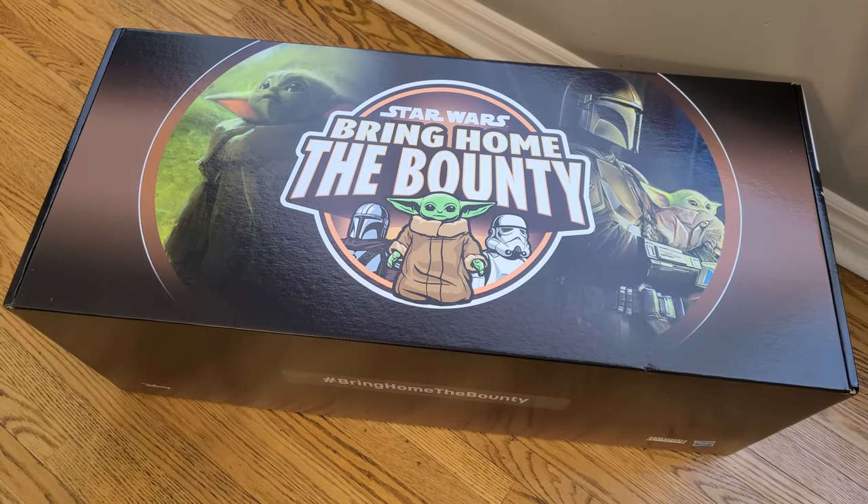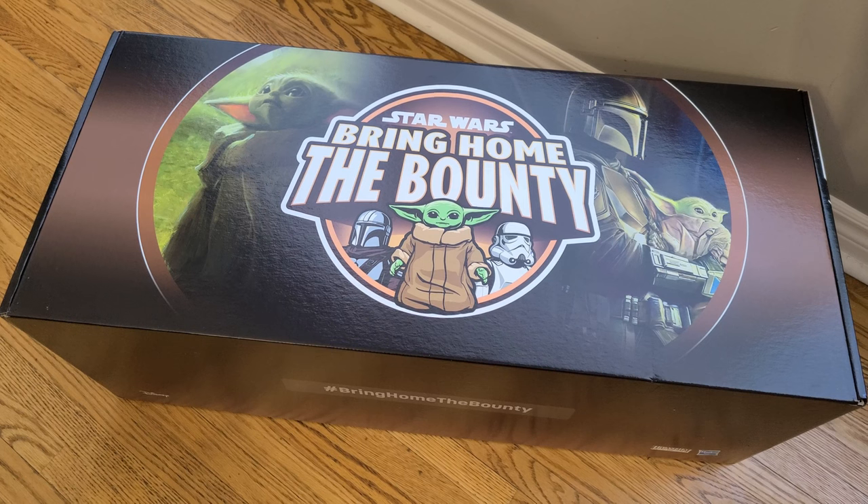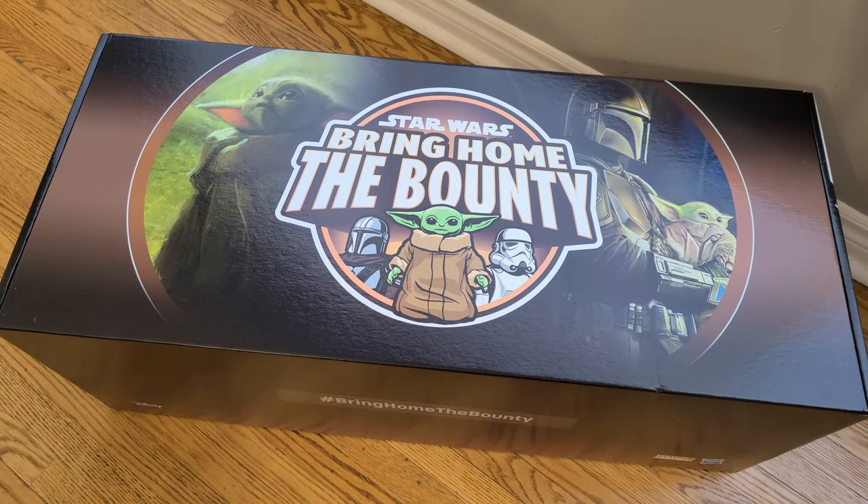Getting a box from a galaxy far, far away. What's inside the Star Wars Bring Home the Bounty Press Media Mailer Box?